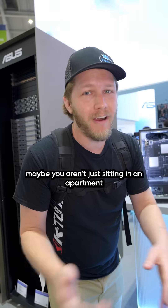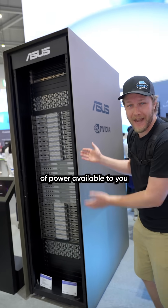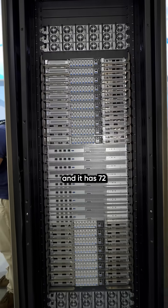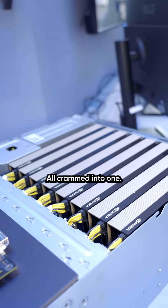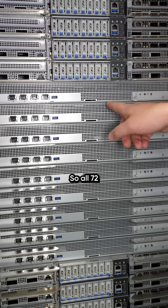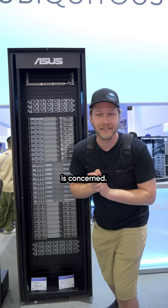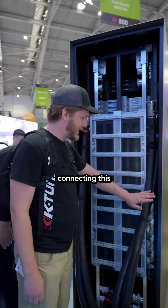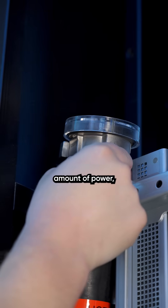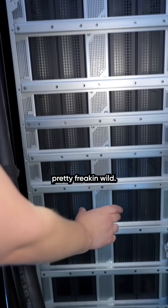But of course, maybe you aren't just sitting in an apartment, and instead you have 1.4 megawatts of power available to you. This is the GB300 NVL72, and it has 72 Blackwell GPUs all crammed into one. The most impressive thing is that on the back, they're all connected together using NVLink, so all 72 of those GPUs act as one as far as your software is concerned. Pretty clearly you are not going to be connecting this to your house — you need a lot of water cooling, a ridiculous amount of power, and even just the switches to operate a machine like this are going to be pretty freaking wild.